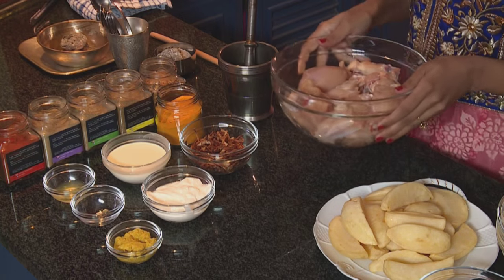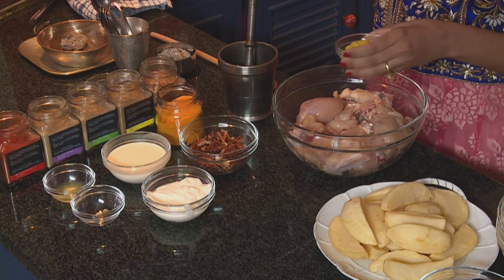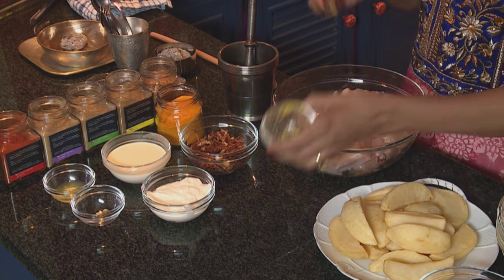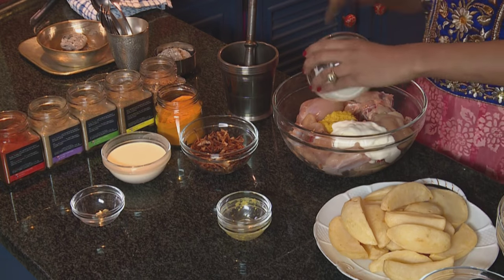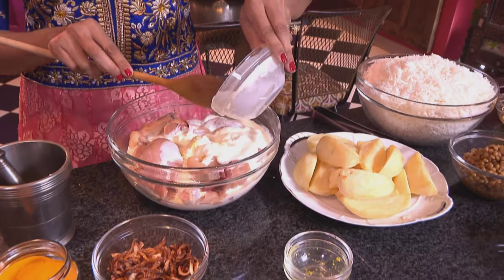First, I'm starting out with the chicken biryani. And to marinate the chicken, we've got some ginger and garlic paste, lemon juice, double thick Greek yogurt. I'm using a combination of Greek yogurt and fresh cream for this. And crispy fried brown onions.